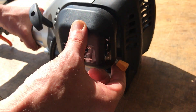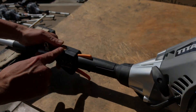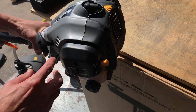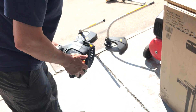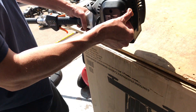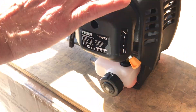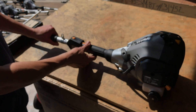Then put the choke on — up is on. Make sure the switch is on and now pull it three to four times without the attachment. Once it starts, move the choke off. Let it warm up. Don't put the attachments on until it's warmed up.